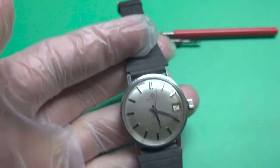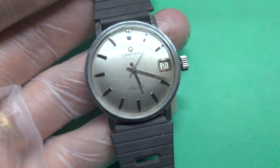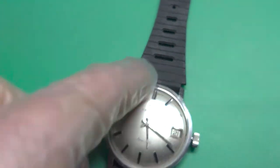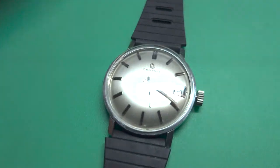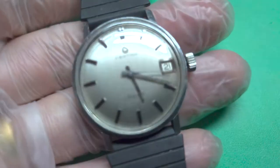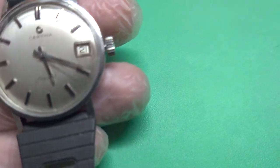So this stem and crown cost about 180 Swedish kronor. But it's good — I got some spare parts now for another type as well, since this one can be used on several other watches. So I can reuse the other stem and crown for that later on.